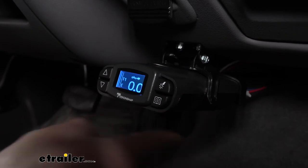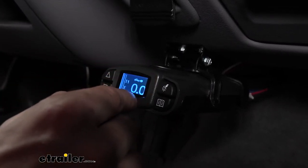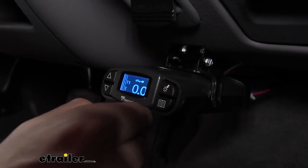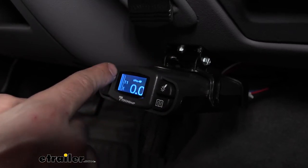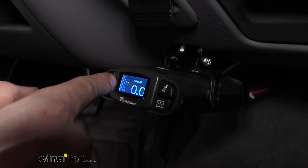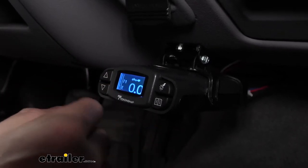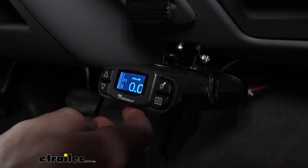Unlike most other brake controllers, the Tekonsha Prodigy P3 has a very nice clear LCD screen here, which is going to be very simple to use, especially for first-time users. Other brake controllers have a standard LED display and they're not as easy to read — the LEDs can go out over time and can create issues. However, our Tekonsha Prodigy P3 has a really nice display which is very easy to use and also very customizable.